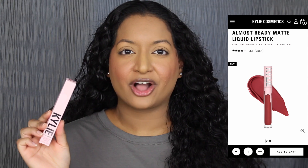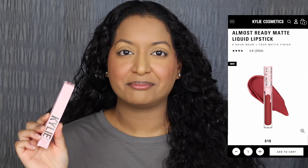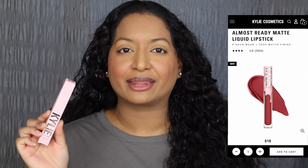Each matte liquid lipstick retails for $18 on KylieCosmetics.com. I want to read a little bit about these on her website: 'My matte liquid lipstick lets you create a gorgeous matte lip. The highly pigmented formula glides on effortlessly, delivering full coverage and 8-hour wear without drying lips. This lightweight lipstick is comfortable to wear and available in a wide range of shades.'